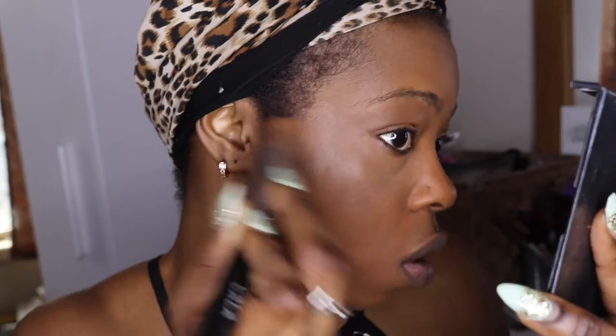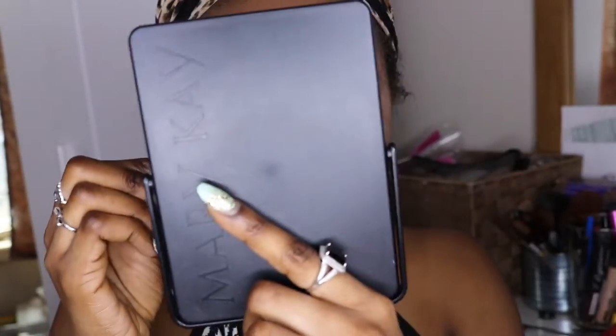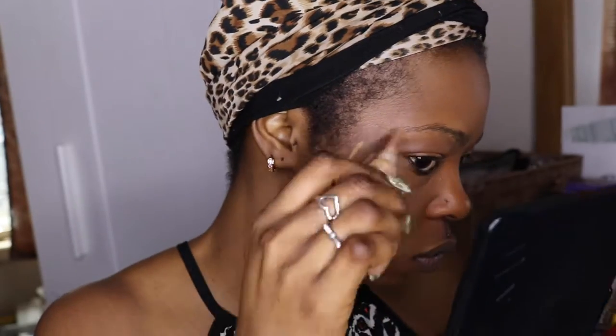I want to cover all the dark spots and marks. It's not easy with these marks on my face. Next I'm gonna use a concealer to cover it completely — it takes a little bit longer when you have spots. This is the LA Girl concealer. I'm gonna list everything I use in the description box below.